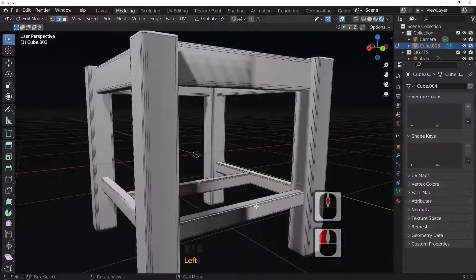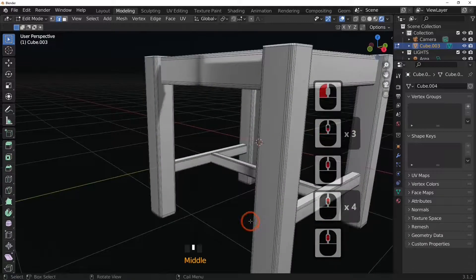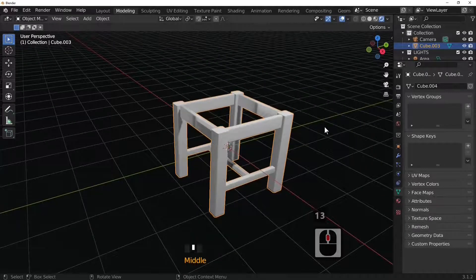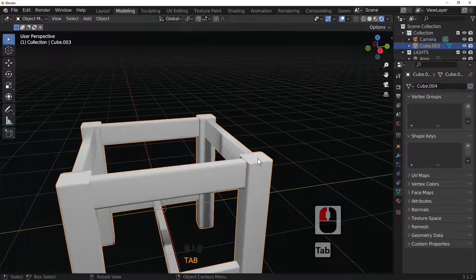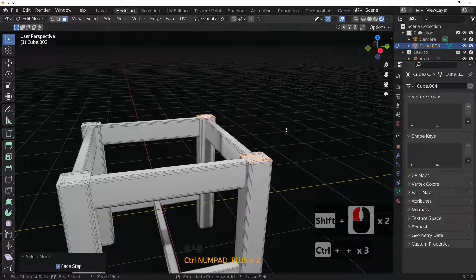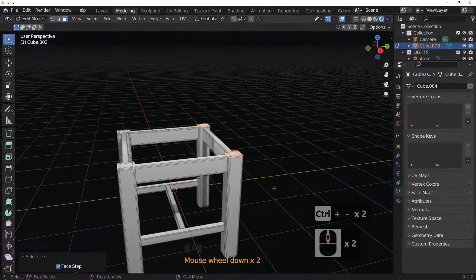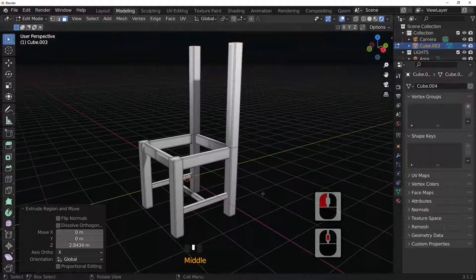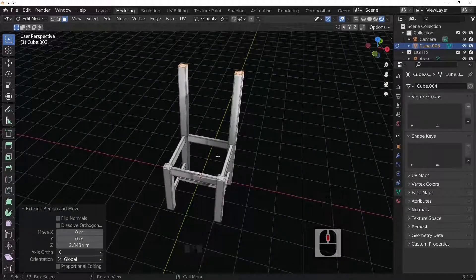Select the back line, press L to select all, then X to delete the vertices — that removes them entirely. We've now got our classic chair shape. Press the 3 key to look from the side. In edit mode go to face select, select the two back faces, then use Ctrl++ to grow the selection. Press E then Z to extrude upward in the Z direction until we get the classic chair back shape.